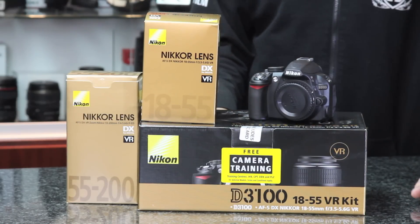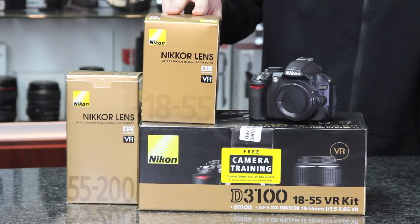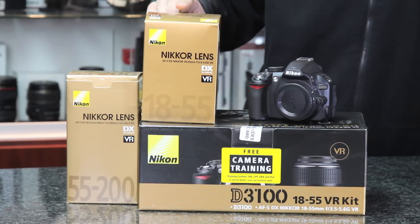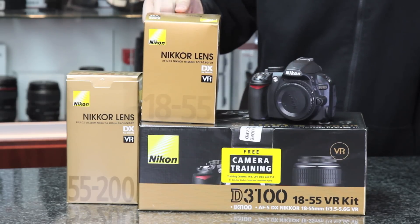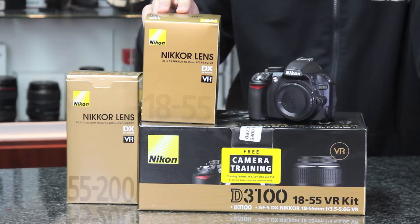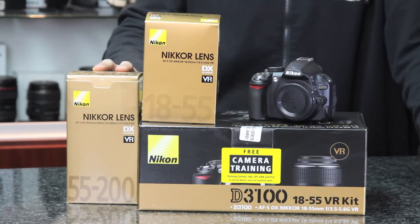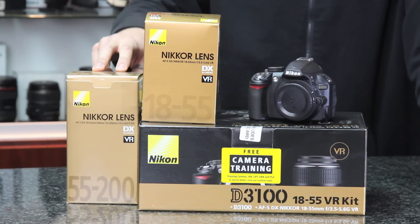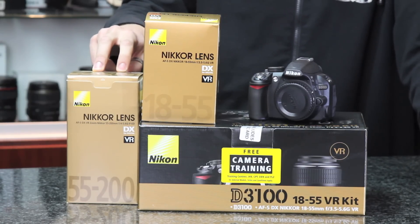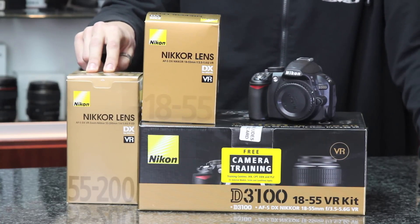The D3100 telephoto kit has two lenses. The 18-55 VR, which is a vibration reduction lens, has an aperture of f/3.5 available at 18mm and f/5.6 at 55mm. The 55-200mm telephoto zoom has an aperture of f/4 at 55mm and f/5.6 at the full extension of 200mm.